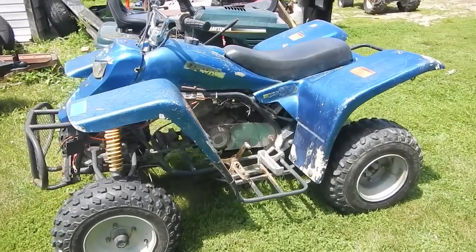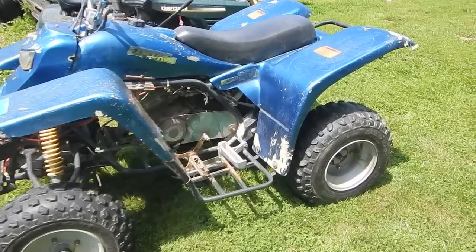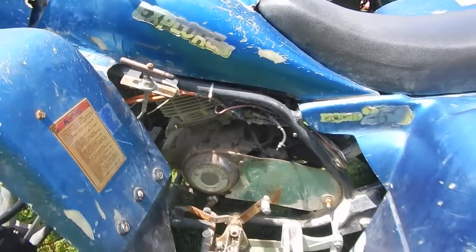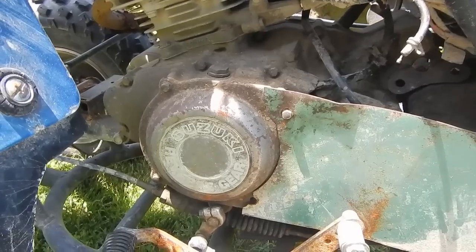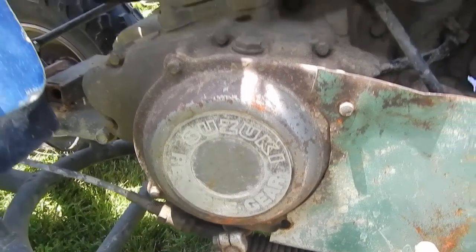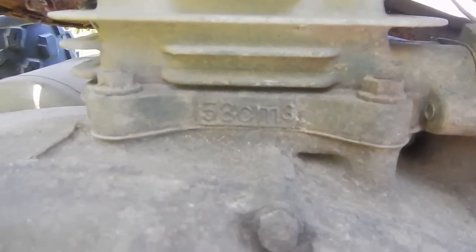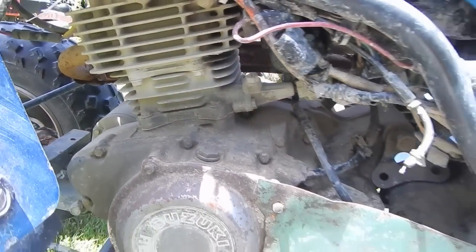I'm not sure of the year yet — I've got to do some research on the numbers. But it started life as one of those Chinese 250cc liquid-cooled ATV quad, whatever you want to call it. Kind of out of my realm, but I have owned something similar before. This one has been repowered with a Suzuki — I think it's a 160. The guy told me it was a 185, but I think the block casting says 153 cubic centimeters, so I think it's a 160, not a 185.